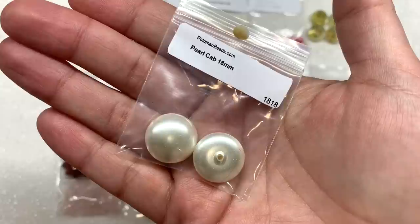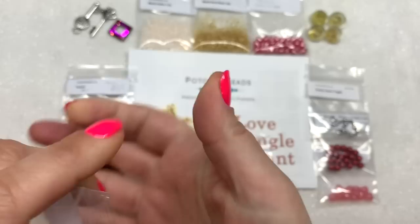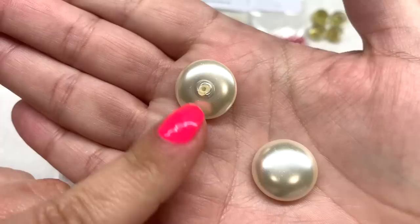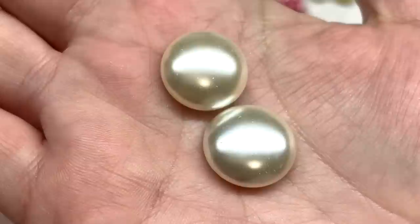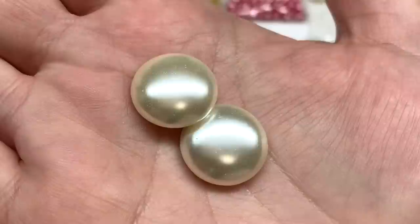Next up, this bag contains two glass pearl cabochons in an 18 millimeter size. Here's a look at the back, which you would either bead around or glue onto something. These would be great in bead embroidery or some type of bead weaving project if you wanted to create a beaded bezel to go around them. They're really pretty — even though they're glass, they have that same satiny luster you see when looking at actual pearls.